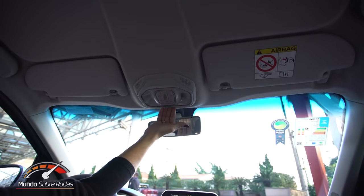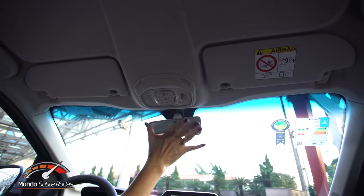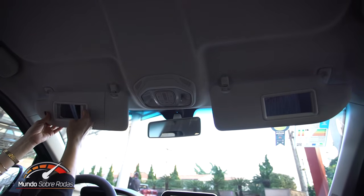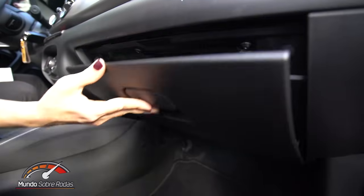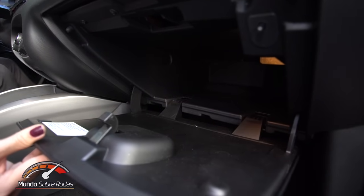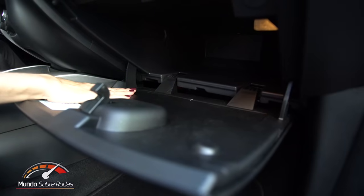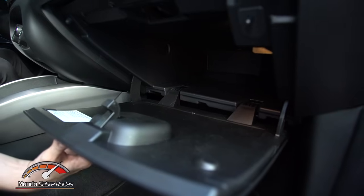Aqui a gente tem as luzes de cortesia com um design bonitinho, bem clean, que dá uma ideia de modernidade. Dentro dos para-sóis, há espelho de cortesia dos dois lados, porém sem iluminação. O porta-luvas é bem espaçoso, sem divisórias, conta com iluminação interna e o plástico passa uma ideia de qualidade — considerando o segmento e os concorrentes diretos.